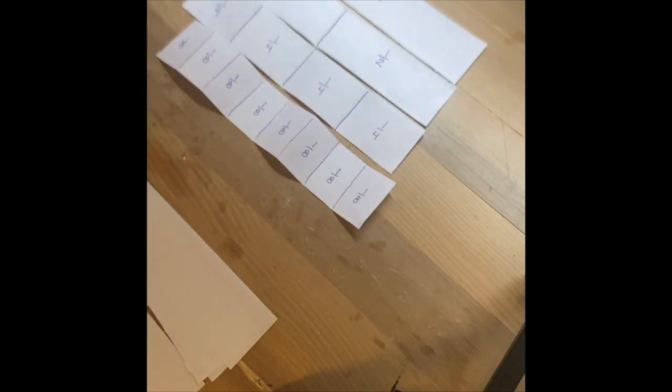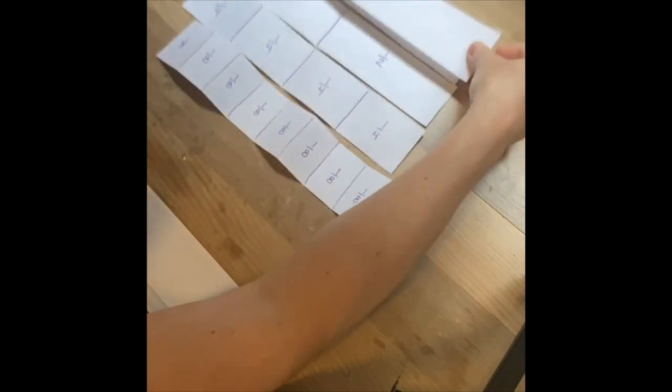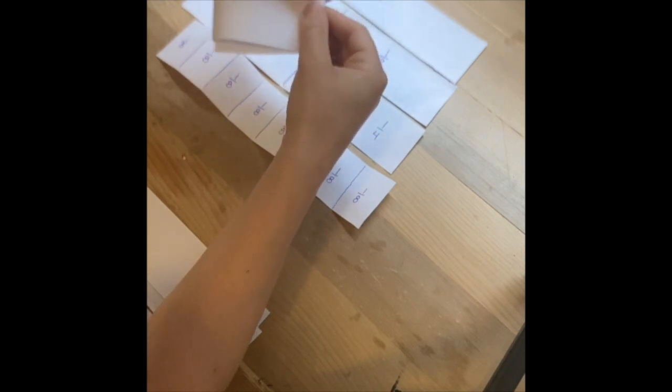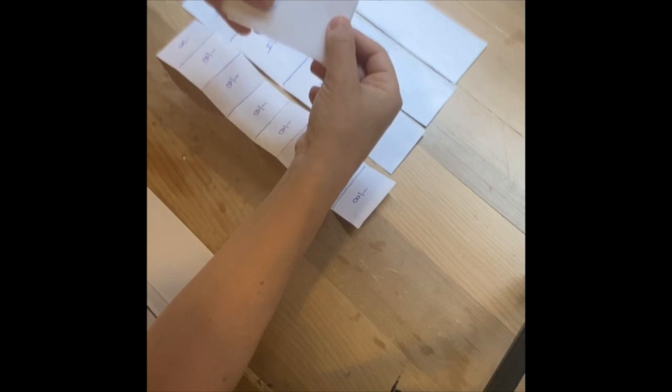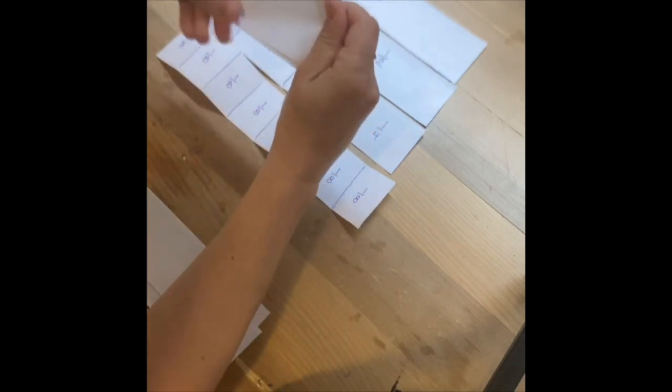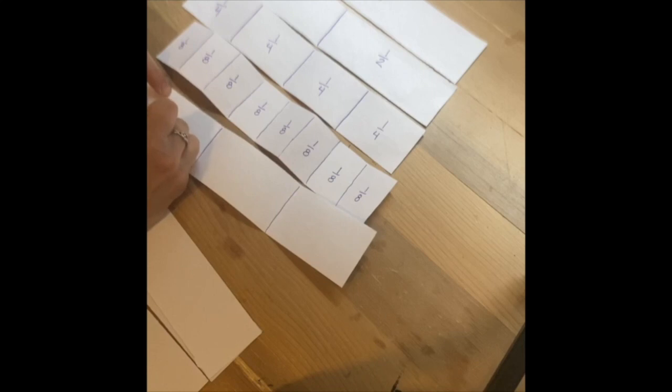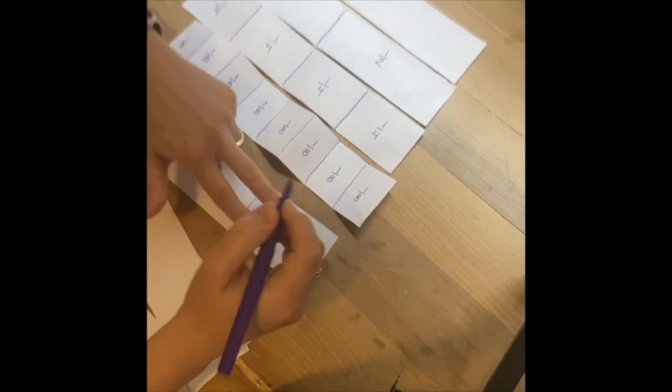The next thing we're going to do is make this strip into thirds. This is tricky because of the folding involved — there's a bit of a trick to it. We're going to fold it almost like a little sandwich, bringing it in from both ends so we get three equal parts. If you open that up you should have three equal sections. We'll label these: one out of three parts, another one-third, one-third, one out of three.